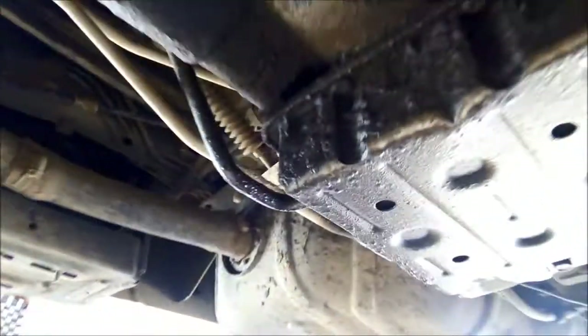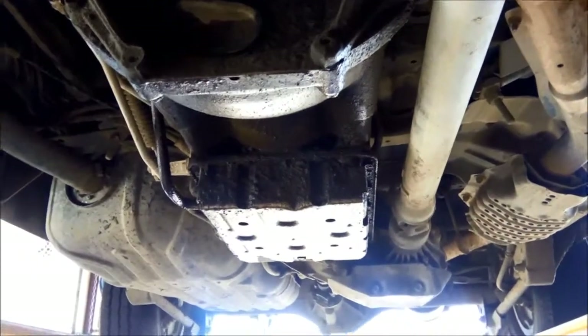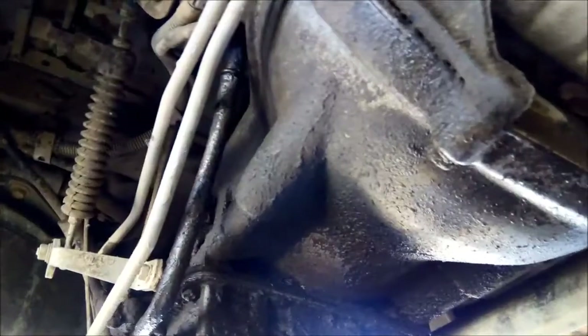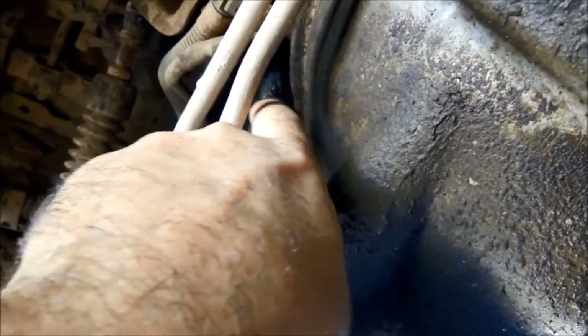All the access is from behind the driver's seat. Before you remove the pan, just make sure you clean around here — the filler tube comes in there and there's a little o-ring in there, so it's important to have that clean as well.